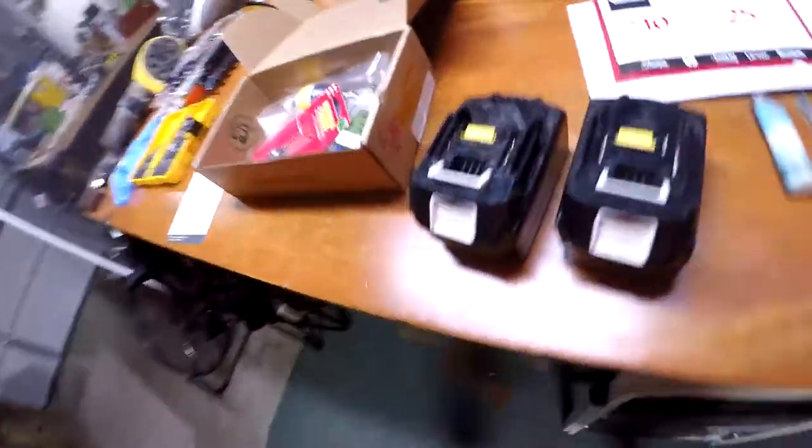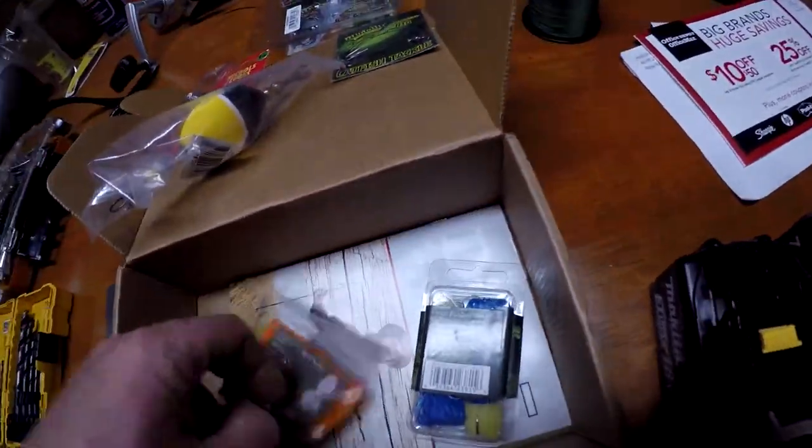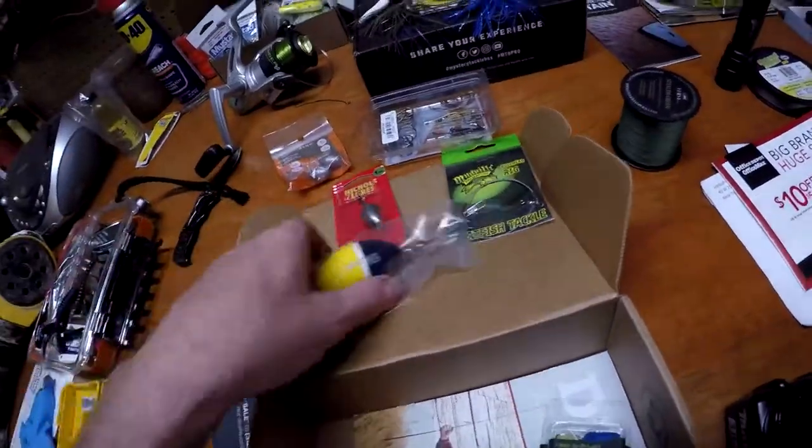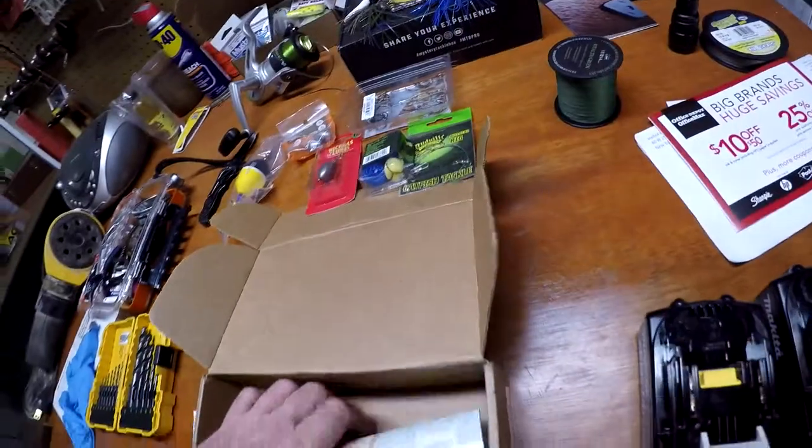It's battery charging time — just about got everything charged back up. Still didn't get to go fishing. As you can see, I'm going to put away some of this gear and finish out my kit here. Oh cool, another sticker. Call it a day.